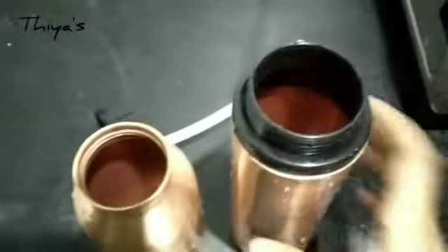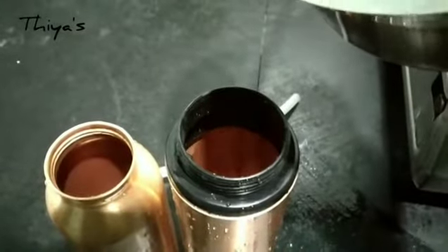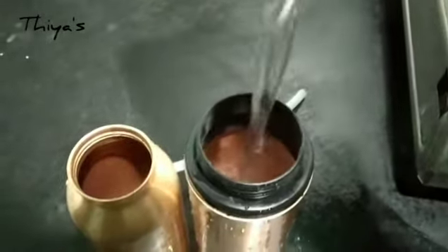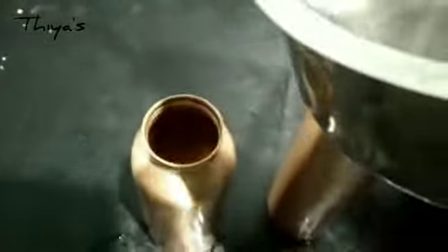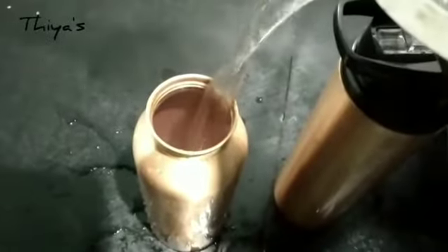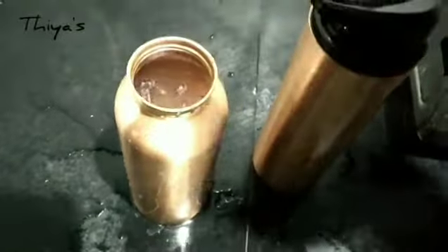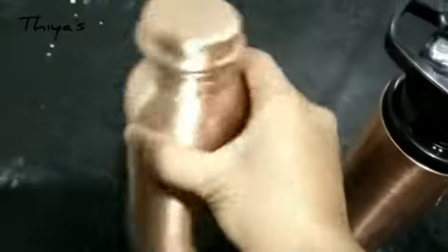First, I washed it. To clean a copper bottle, you can use powder. Fill hot water in the bottle, pour it in, shake it, and brush the inside. Use water to rinse the bottle thoroughly.